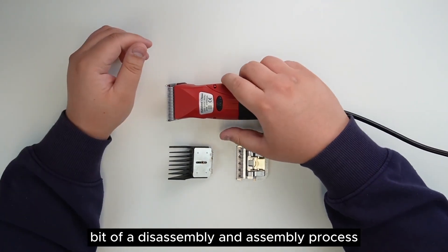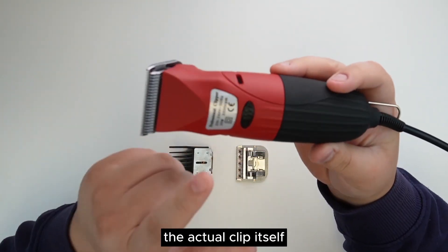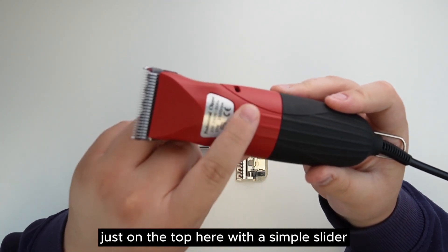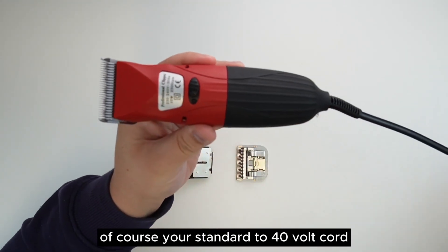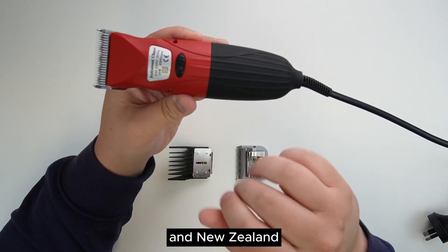Now we're going to take you guys through a little bit of a disassembly and assembly process. Included is the actual clipper itself, with a nice simple on-off button on the top with a simple slider. It comes with a standard 240 volt cord which plugs into any mains power in Australia and New Zealand.